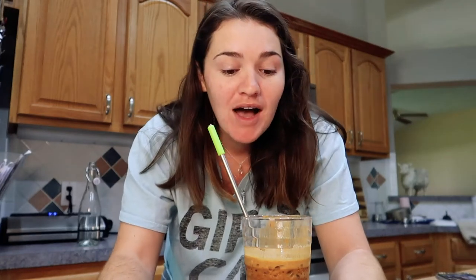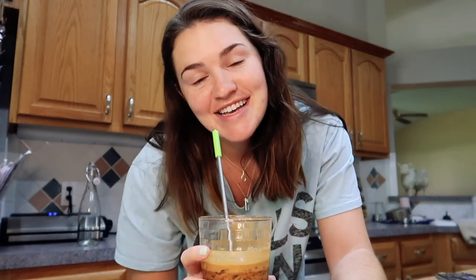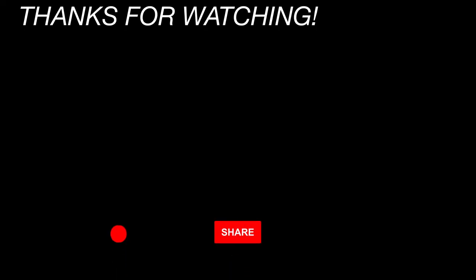Thank you guys so much for watching. I hope you guys are staying safe, staying home, just occupying your time — join TikTok, I don't know, follow me, whatever. Alright guys, have a great day wherever you are, take care — see you in the next one.